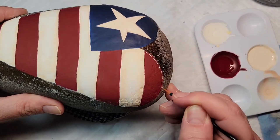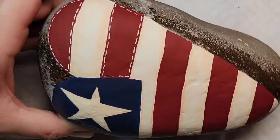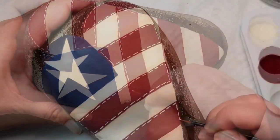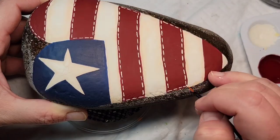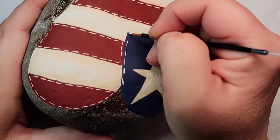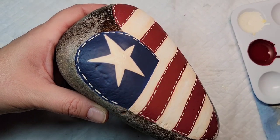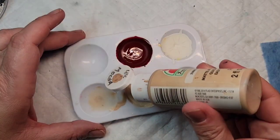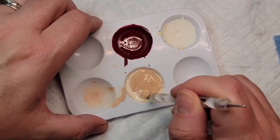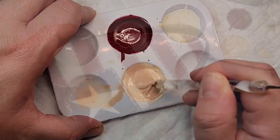Now I'm going to take that same ivory paint we used for the rustic stripes and create stitching by making little dashed lines with a disposable eyeliner brush all along the stripes and around the blue. I love how this is starting to really take shape like it was in my mind. I'm going to add a little bit of that mocha paint to my ivory stitching color to darken it up a bit — I needed them to be a little more brown so they'll actually show up on the white stripes and the star.